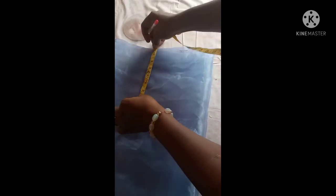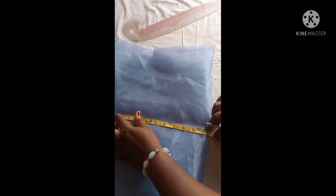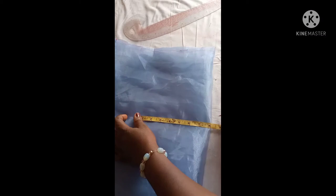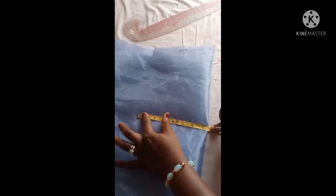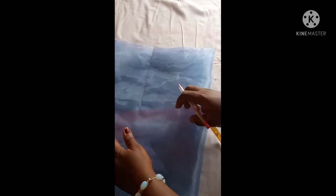I measured my shoulder measurement divided by two which is seven and a half, then downward to my bust line. I measured eight and a half for my arm hole. For the bust I measured ten and a half — my bust measurement is 42 which is ten and a half. Then I repeated the shoulder measurement of seven and a half so I can have a straight line to get the arm hole curve.